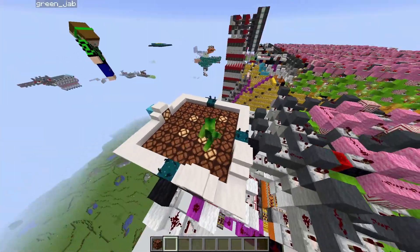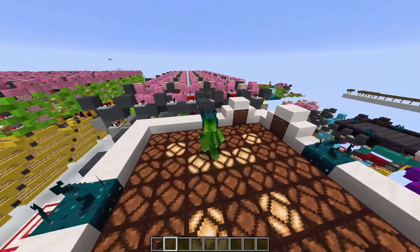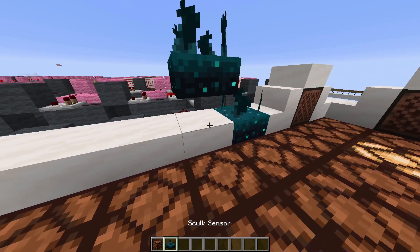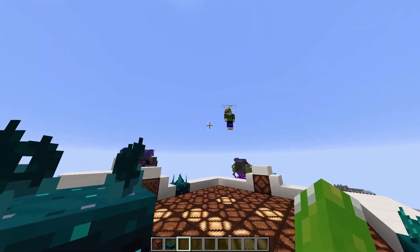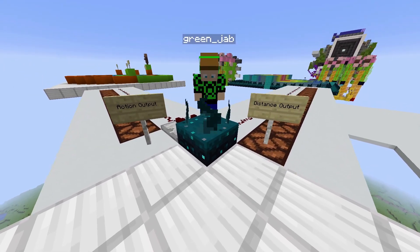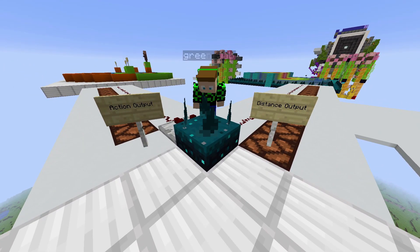So now that we know how that works, we're going to show you some core mechanics of the Skulk sensor, because there are a few of them to go through. It's a pretty complicated block, but we're going to try and break it down as best we can. We're currently playing in the new 1.17 snapshots, where we have the new Skulk sensor — a new redstone component which detects actions in the space near it.